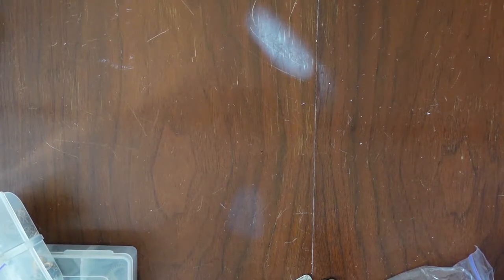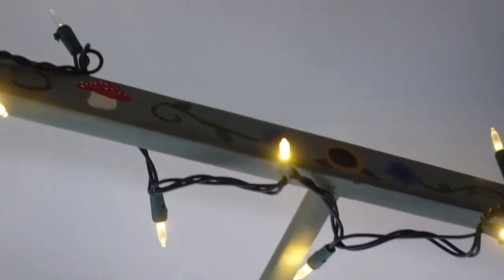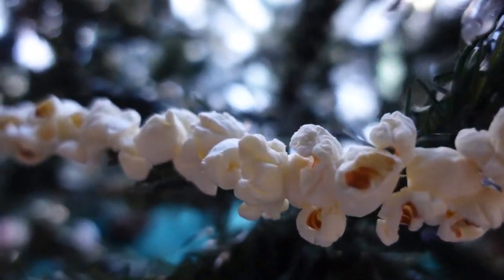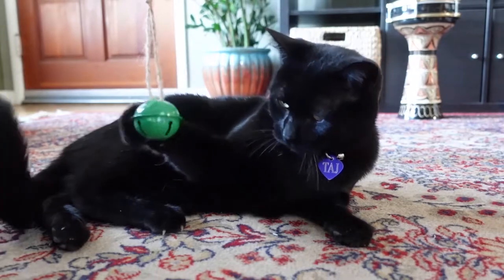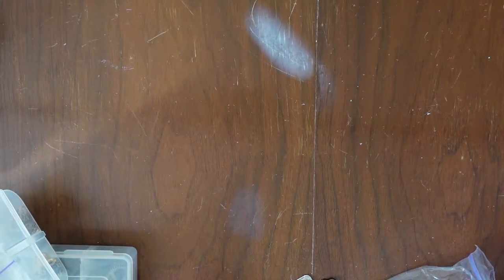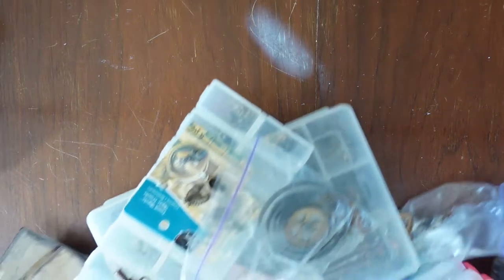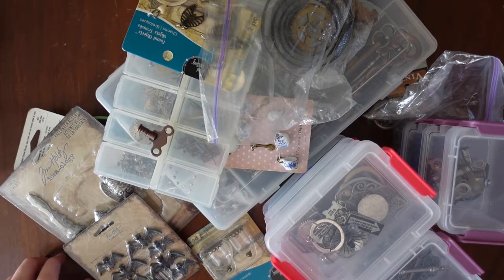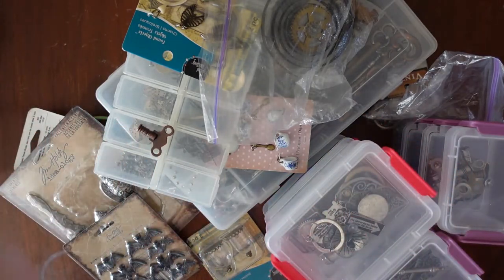Nothing says a Tia craft project like not having a plan. Hello, welcome to Pantomime. We are in the midst of our Christmas videos and I wanted to do something steampunk. I don't know what, so I just grabbed all of my steampunk bits and we're gonna look through and see what we can come up with as far as like a steampunk Christmas ornament vibe.